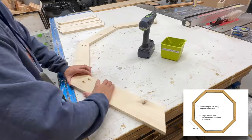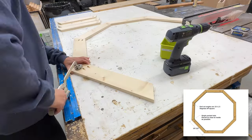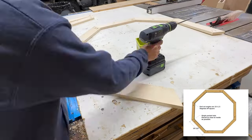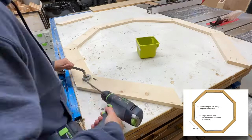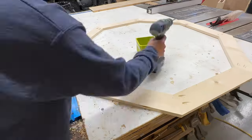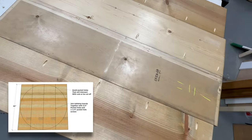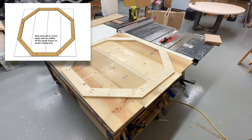One tip: I wish I'd only drilled one pocket hole on the inside, because when I went to cut it into a circle I was cutting into that second pocket hole. This is all detailed in the plans, which are free — I'll leave a link in the description. For the actual tabletop, I joined 1x12 boards together with pocket holes.